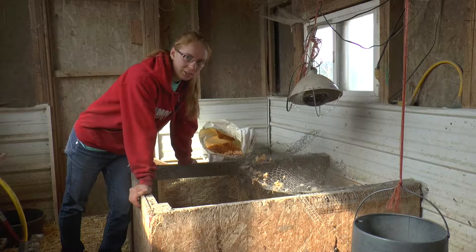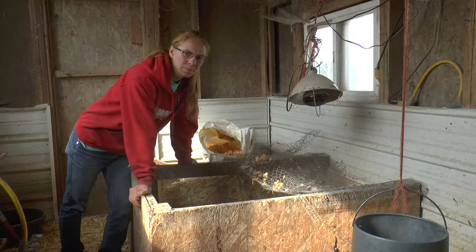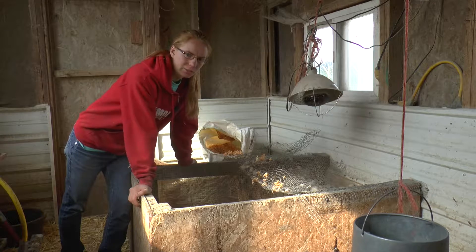I use cedar shavings rather than straw, because straw ignites really easily and shavings don't seem to. So it's safer to use shavings than straw.